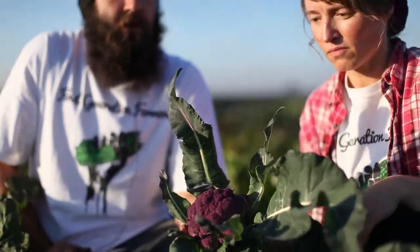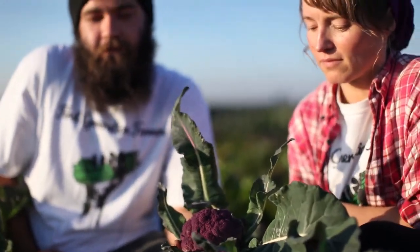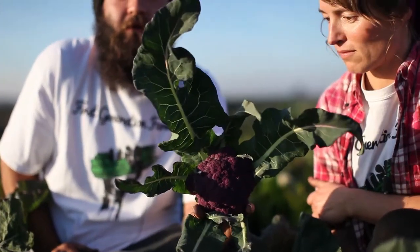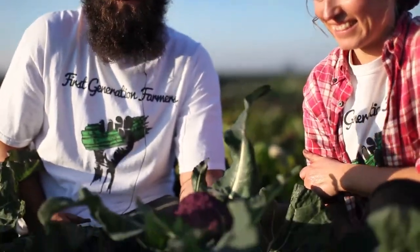Our biggest problem with cauliflower is rodents. It's kind of a race against the rodents — you've got to get the cauliflower before they do because it's so good. If the animals and bugs aren't eating your food, there's something wrong with your food.